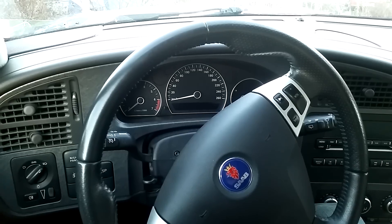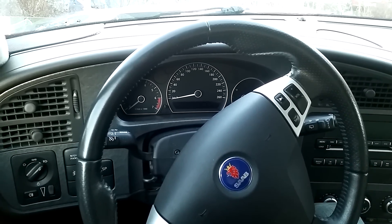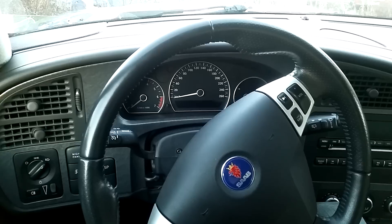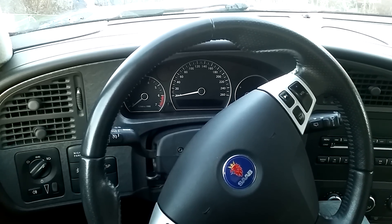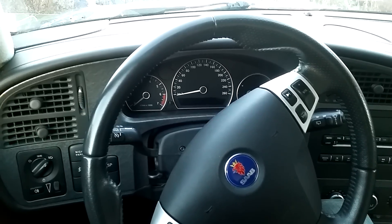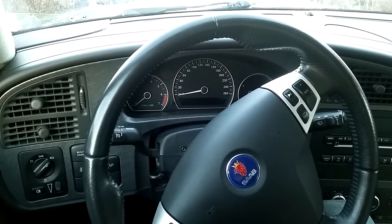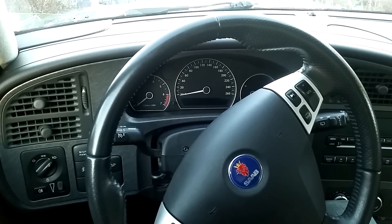Now I'm lowering the car to the ground using the floor jack, removing the jack stand, and getting the car out of the garage for a test drive. The test drive works perfectly, so I can say the serpentine belt has successfully been changed in this Saab 9-5. Importantly, the squeaking noise from the belt is gone. I don't know if that was because of the belt or the pulley, but at least it's fixed.